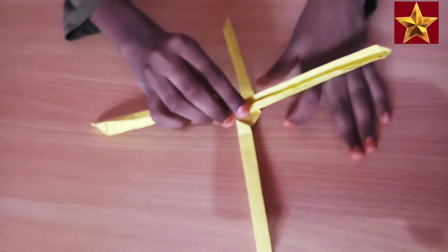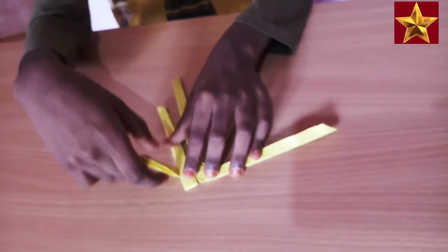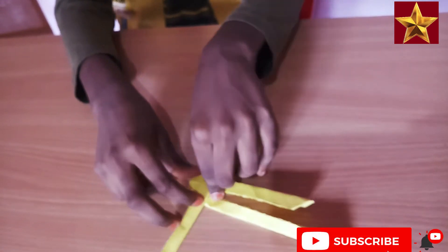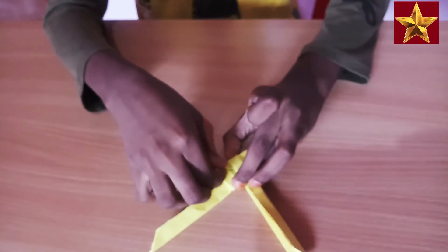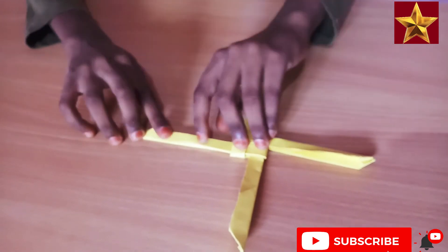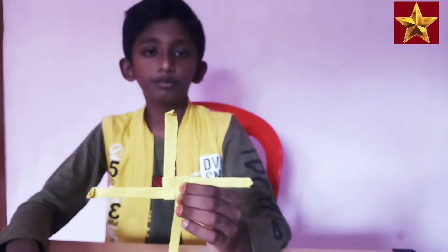Take the board pieces and keep them in the corner like this. Take this and fold like this. Take the side one and fold like this. Take the other one and fold like this. Take the last one and insert it. Take this tip and fold like this. Do the same on all sides. Now the boomerang blade is ready.